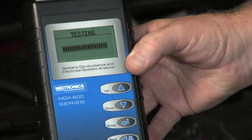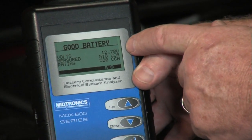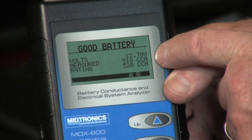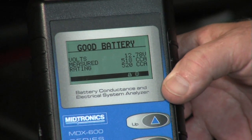In less than six seconds we wind up with a decision. Battery test is good. We have the measured voltage of 12.78 at the time of test, measured 518 CCAs against a 520 CCA rating. That's all there is to it.